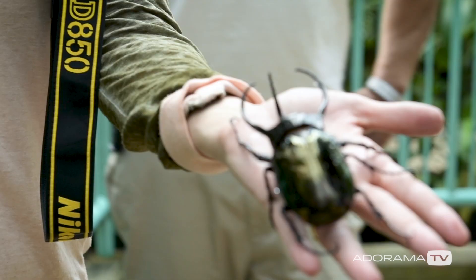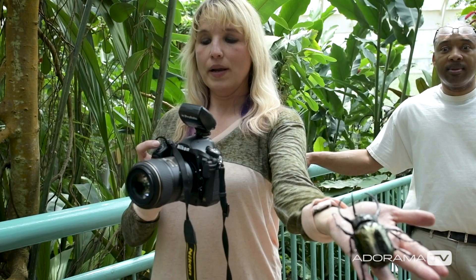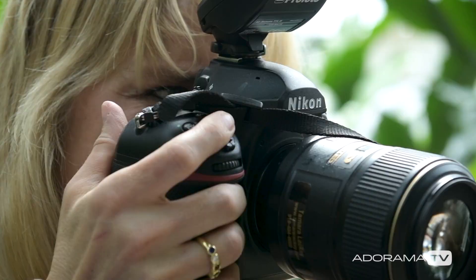Well how do I get him off? I need to turn the flash off. Oh yeah, thank you. Oh he's sucking on me. He is. It's just a little terrifying, that's all.